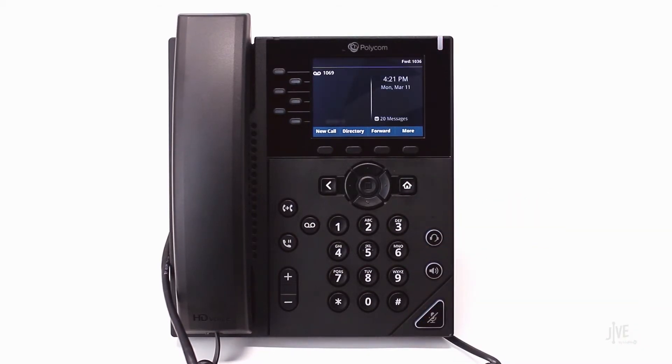If you need to disable call forwarding, simply repeat these steps and then switch the status to disabled.